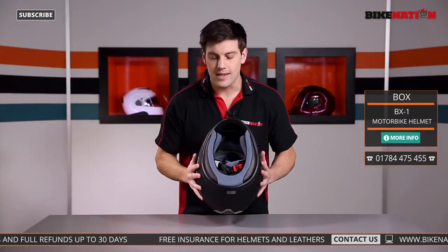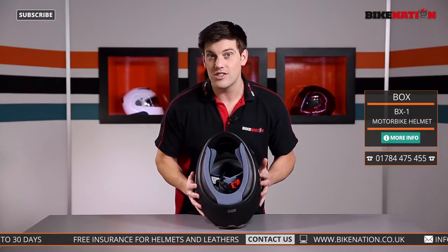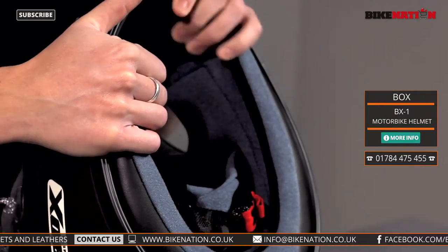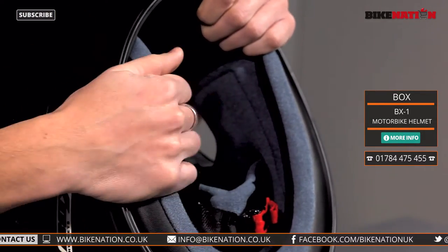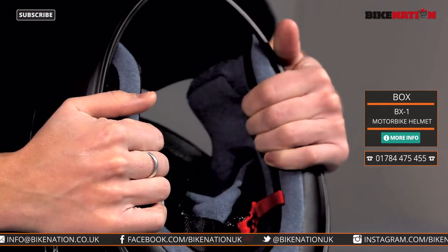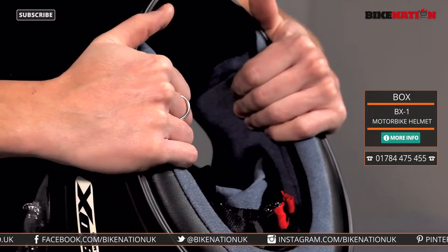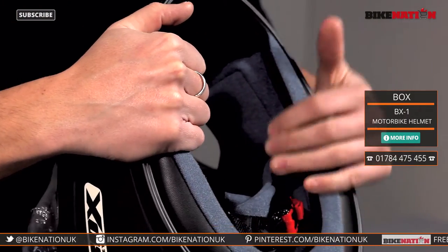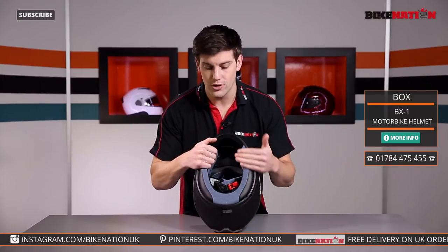There's not much to tell you about the inside apart from — isn't it nice and jazzy — it is very comfortable. The pads have been designed to give you support where you need it. On more expensive models and different brands you can actually pull the pads out and give them a clean; you can't take these ones out, but they do give you that support where you need it, they're squishy and comfortable, with an extra layer around here as well that helps keep you warm and also tries to help reduce a bit of noise.